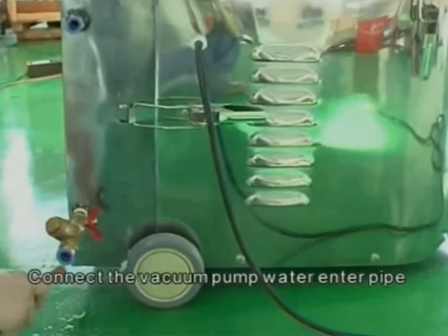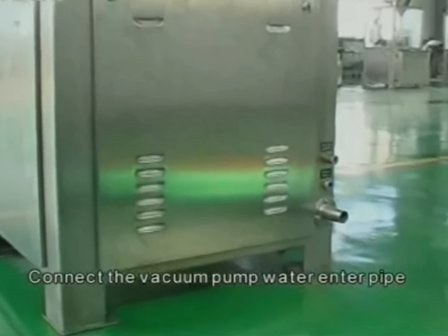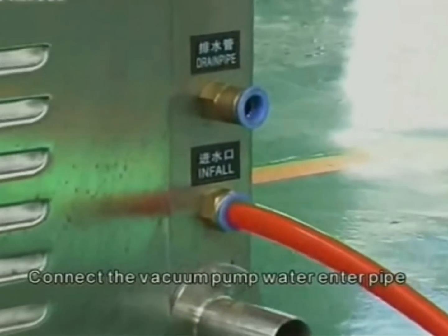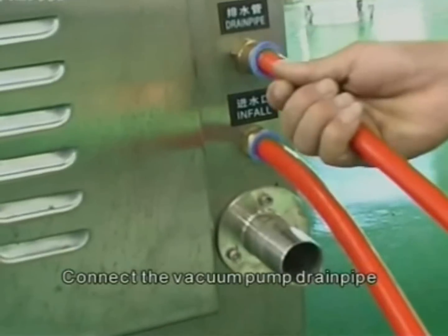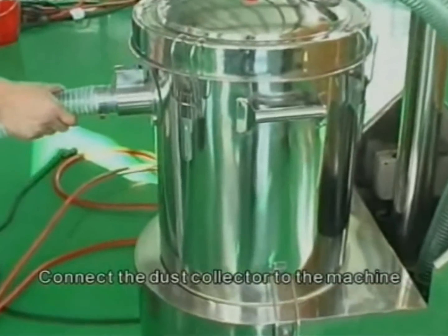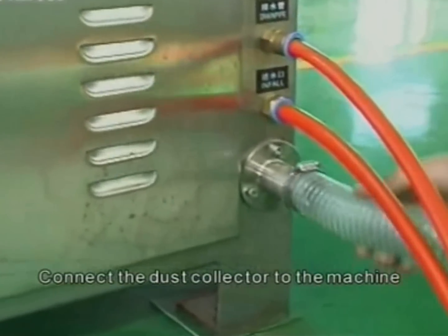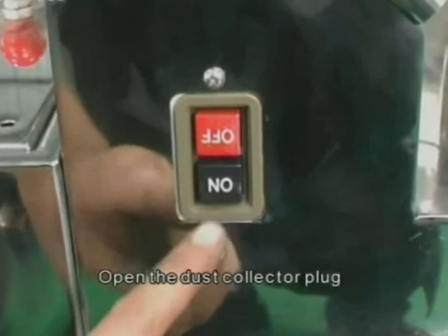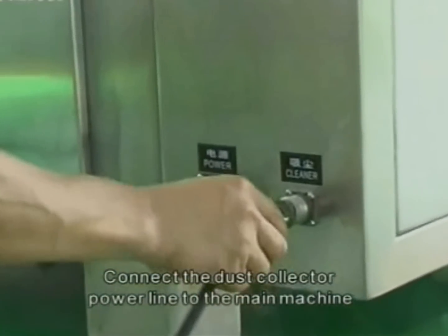Connect the vacuum pump water inlet pipe. Connect the vacuum pump drain pipe. Connect the dust collector to the machine. Open the dust collector plug. Connect the dust collector power line to the main machine.